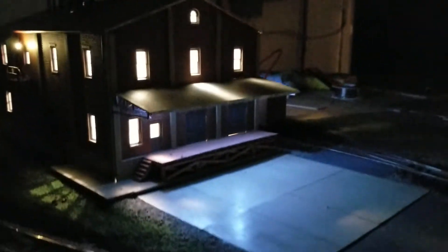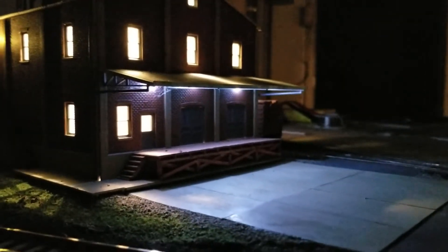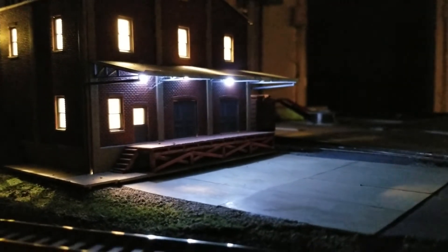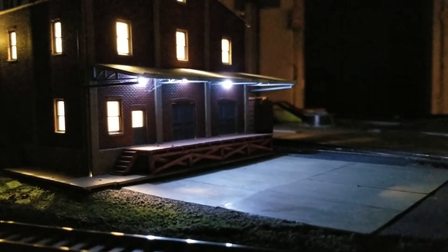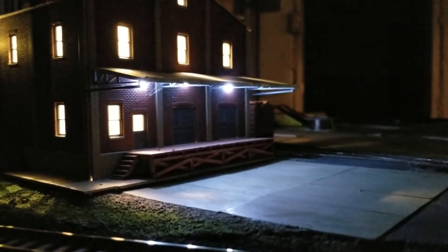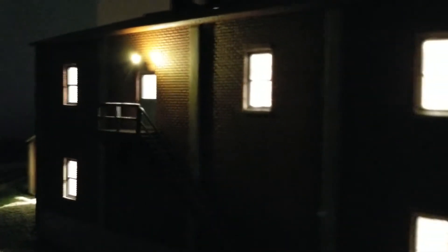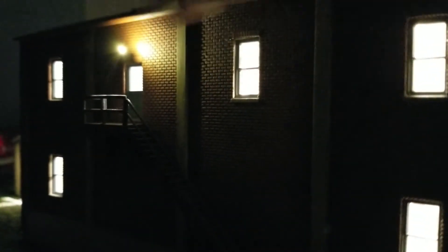And then now there's six — they're white LEDs but they have a bluish cast — and then inside is just strip lighting. And then these are just more of those lights from the Christmas lights.